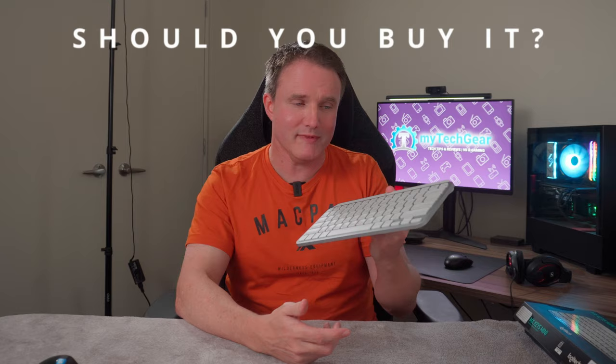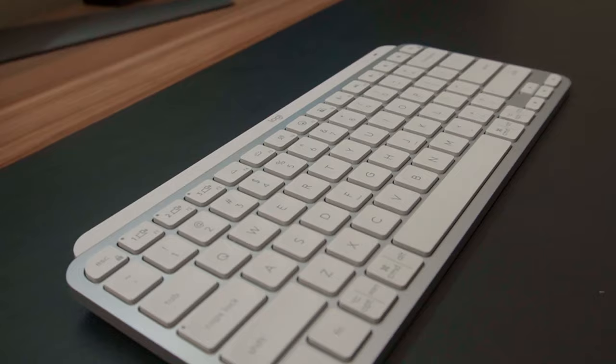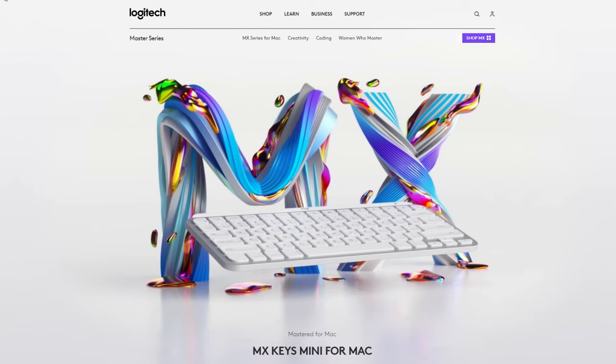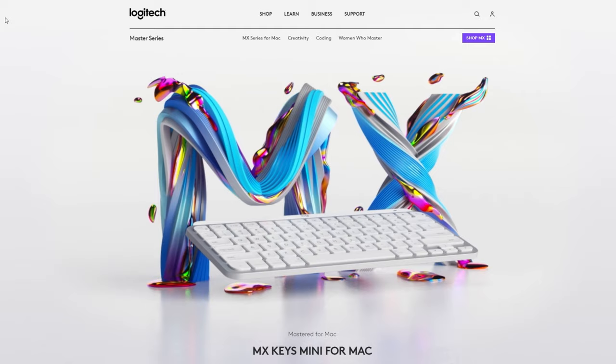So should you buy it? It's a yes and a no. It's a yes if you want a single keyboard to easily control up to three devices with minimal fuss and you don't mind losing the numpad — it'll set you back $100, which isn't cheap, but it is a good keyboard. If you want a numpad, there is a full-size version available for an extra $20. It's a no for two types of people: first, if you're purely in the Apple ecosystem, you'd be better off with the MX Keys Mini for Mac version, which has additional Mac-specific functionality. Second, for casual gaming it's actually pretty good, but for competitive gaming Bluetooth just isn't fast enough — for that I'd recommend something like the Logitech G915 or the TKL variant, which I've already reviewed — check that out via the link on screen.